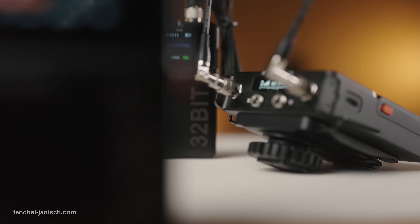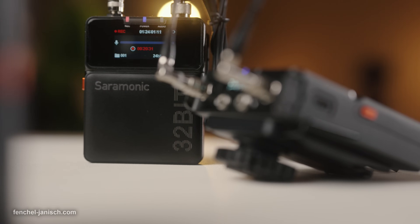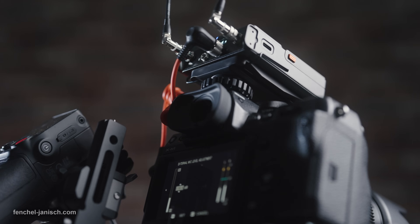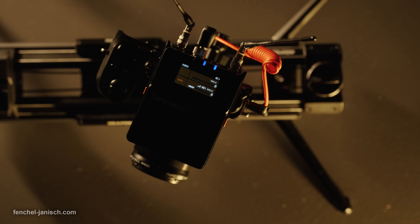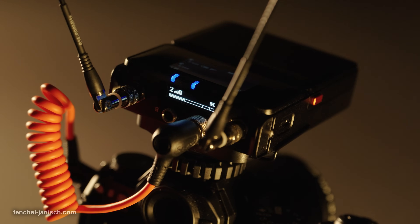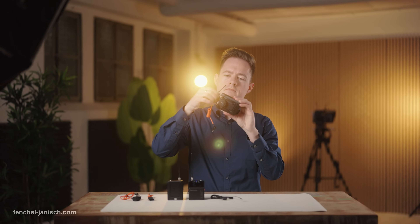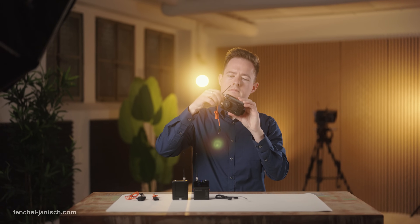With digital UHF systems becoming more and more refined, it's a pleasant surprise to see a substantial addition from Saramonic. The RX's dual-screen design, the premium finish, and 32-bit float recording are just a few reasons why the K9 doesn't have to hide behind the competition.